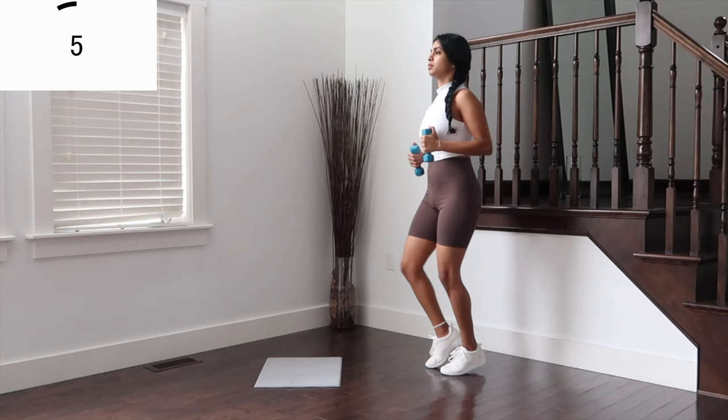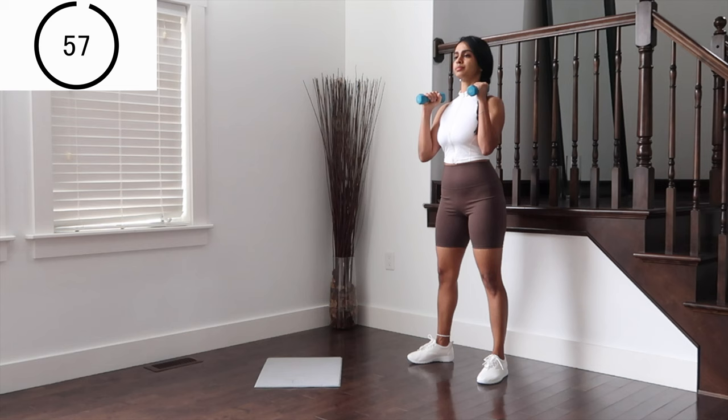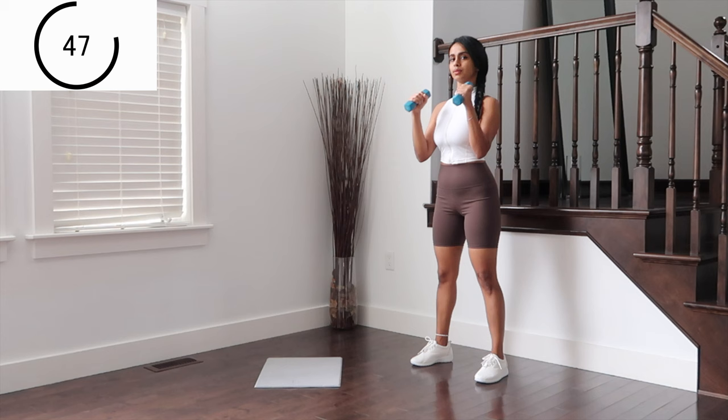Hammer curls to shoulders for the next one — in for biceps, open for shoulders. Make sure the abs are pulled in and don't swing your dumbbells too much. Stay in control.